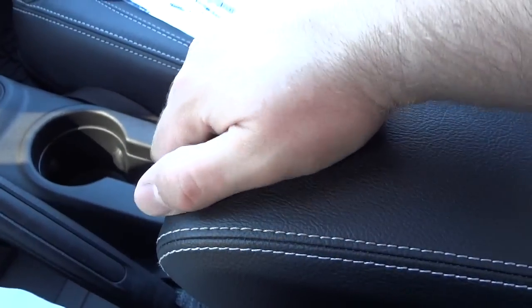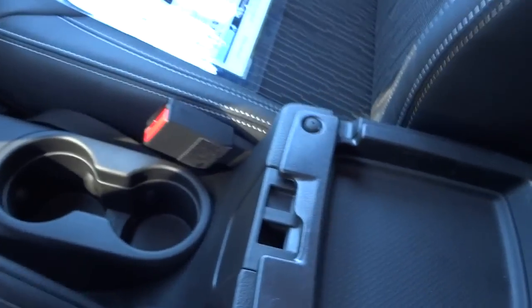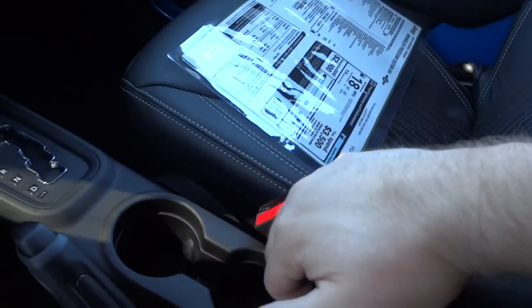There's your center console. It has two parts — one button lifts up for a small pocket, and a big button opens a large storage pocket down there, with a USB charger and a regular 12-volt charger.